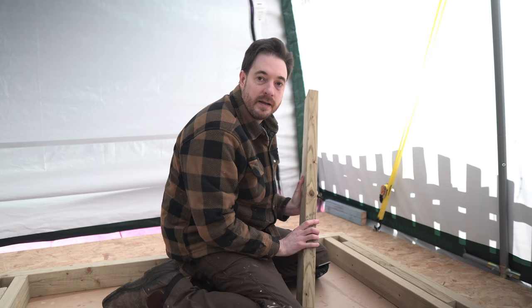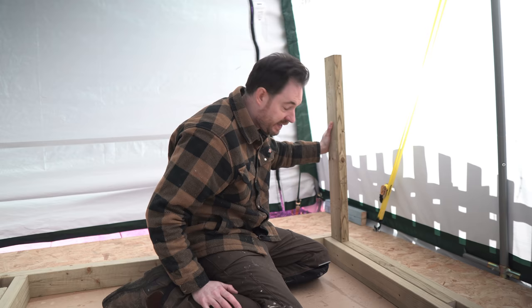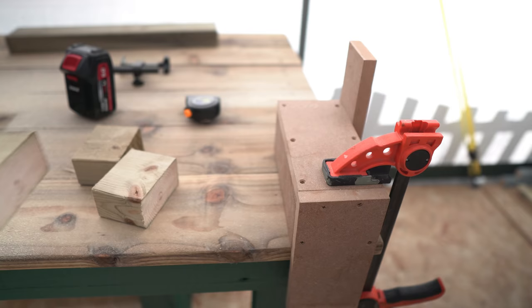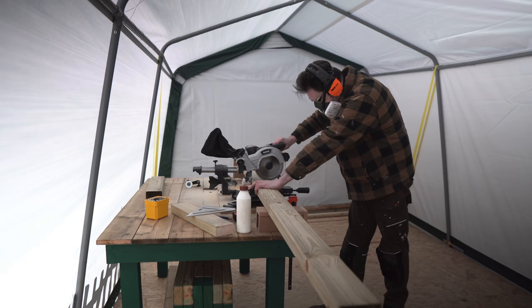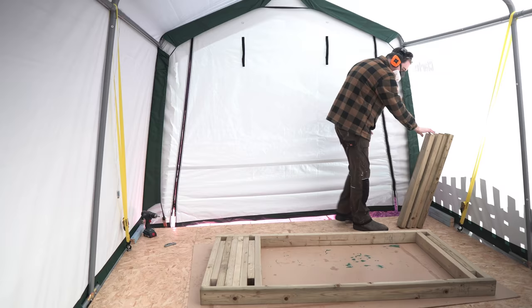I left this overnight to dry and it's a much nicer warmer day today, so much nicer to be out here. Now I need to get the legs cut. I like my benches to be 90 centimeters tall, so I'm going to get the legs cut to that size. I set up a stop block and actually cut six, because I remembered this is a six-legged bench — and I've already swapped back to metric with the 90 centimeters.